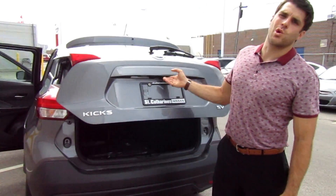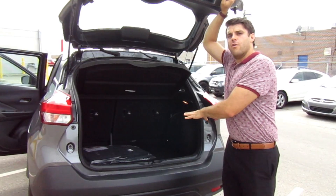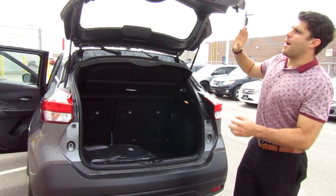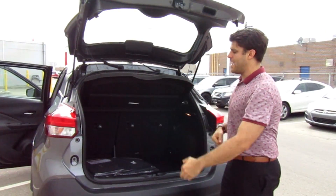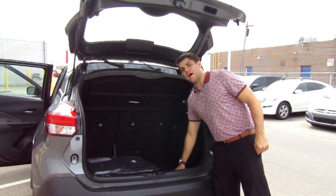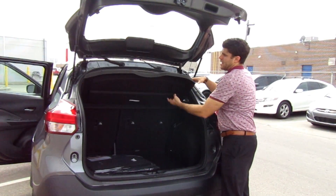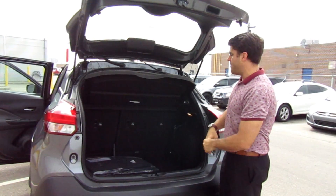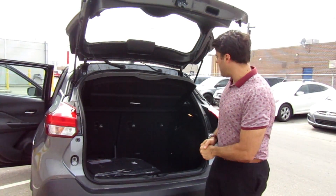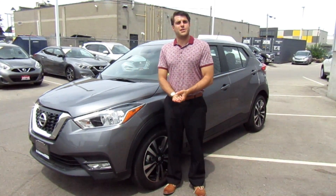Let's take a look at the trunk. You have 716 liters of cargo volume back here. I really like how high the trunk opens — I can walk under it without hitting my head, though the trunk floor does drop down a little. There's a nice cargo cover at the top to hide what you have in the back, and the rear seats are a 60-40 split.